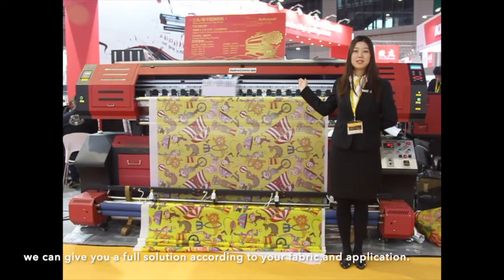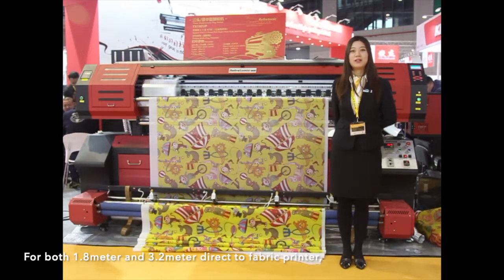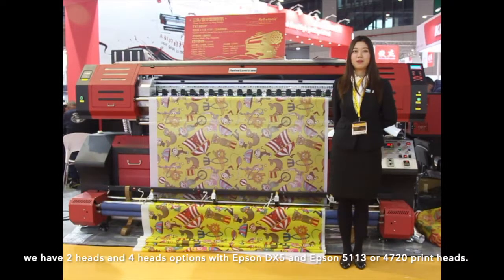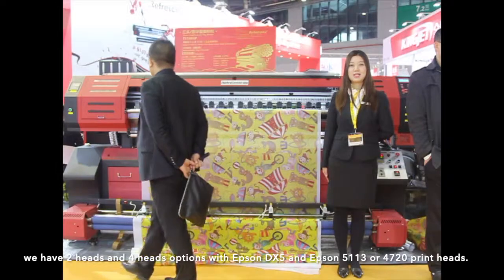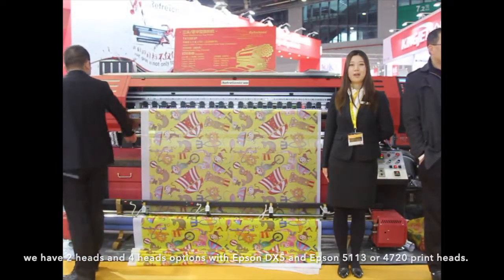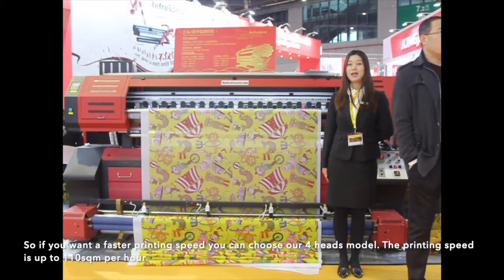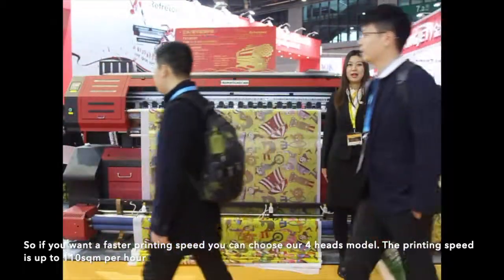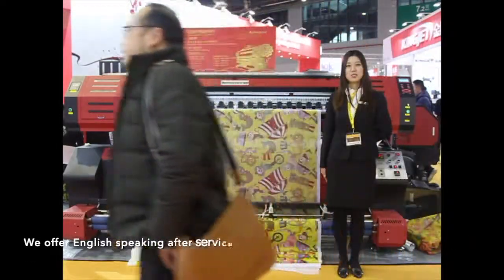We can give you a full solution according to your fabric and application. For both 1.8 m and 3.2 m direct-to-fabric printers, we have two-head and four-head options with Epson DX5, Epson 5113, or 4720 print heads. If you want faster printing speed, you can choose our four-head models. The printing speed is up to 110 square meters per hour.